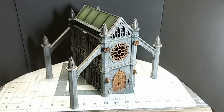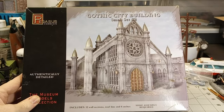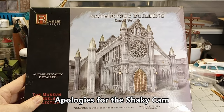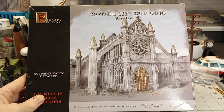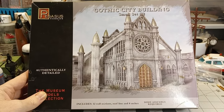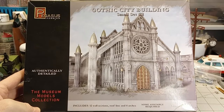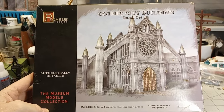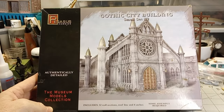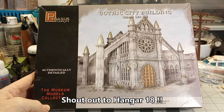Today in the Bunker, we're going to build a Cawdor Temple suitable for the Underhive. The basis of this build is the Pegasus Hobbies Gothic City Building Small Set No. 2. It's a decent kit. I think it's pretty fairly priced. It is in print, so it's easy to get — or relatively easy to get. I bought this at one of my friendly local hobby stores, but you can easily get it online.